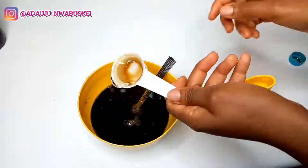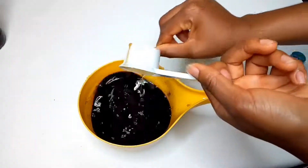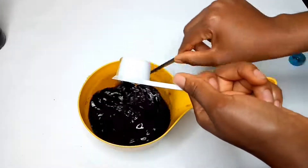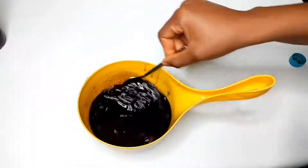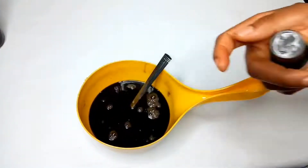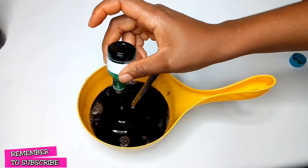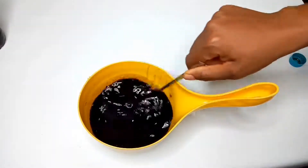For this measurement I kind of eyeballed it — if you guys want a standard measurement, let me know. After adding the glycerin I gave it a good stir, making sure everything came out of the cup. Then I added my tea tree oil. Apart from stimulating the hair follicles, tea tree oil is also antifungal and antibacterial, so it helps to treat scalp issues. I added 10 drops, also for fragrance.